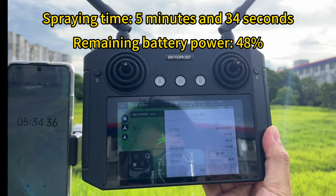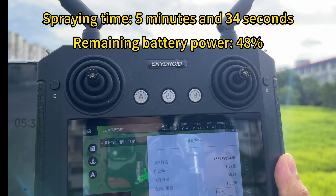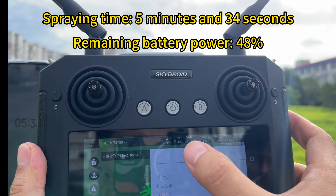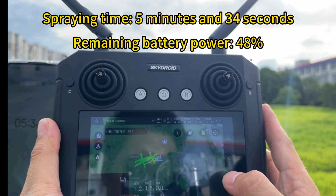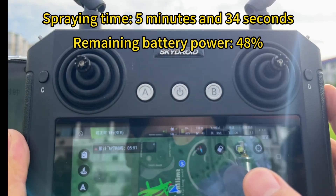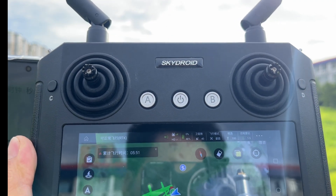You can see the flight time is 5 minutes 34 seconds, and the remaining power displayed on the app is 48 percent. You know it is safe — if the remaining power displayed is around 20 percent, it means it's absolutely sufficient for the XC30 drone to work with a 14S 22,000 mAh battery. That's all for today's test on the XC30.